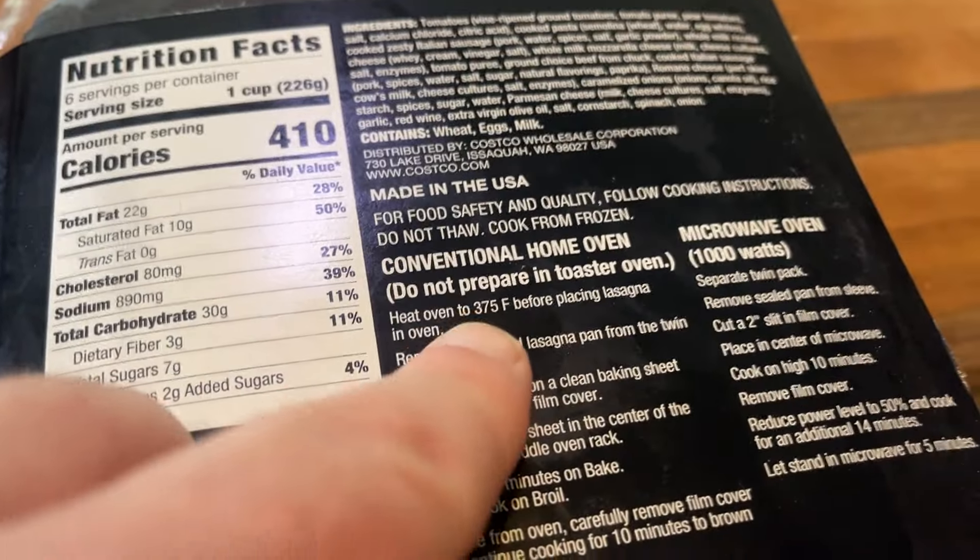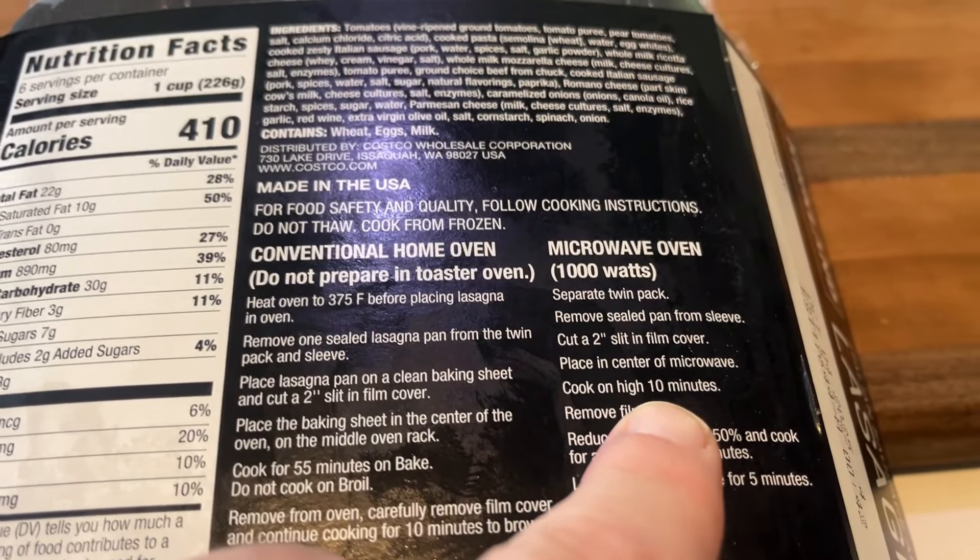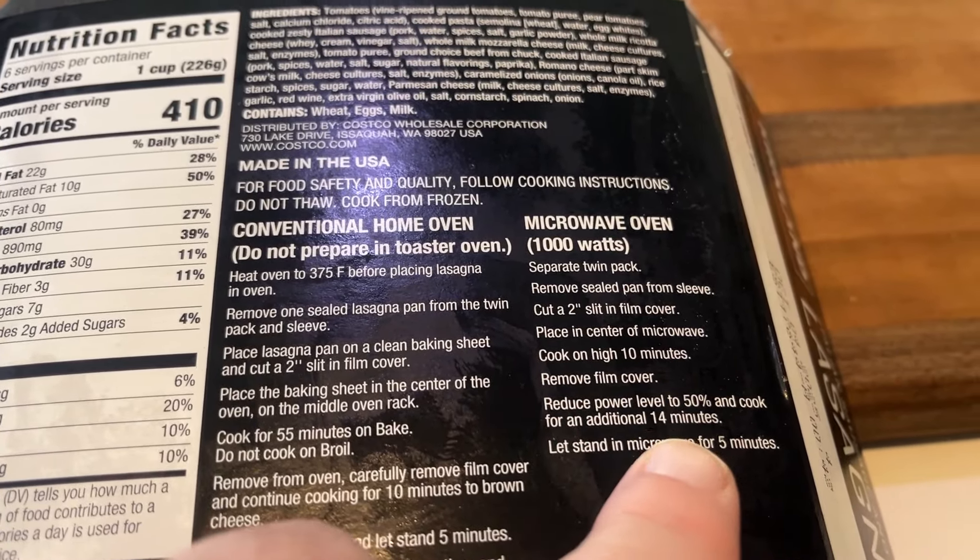So you can cook the lasagna in the oven at 375 degrees — it'll take you about an hour, a little over an hour — or you can do this in the microwave. It'll take you just a fuzz over 30 minutes and it's going to turn out just as well. I'm a big fan of using the microwave. It's twice as fast, just as good. Why not?